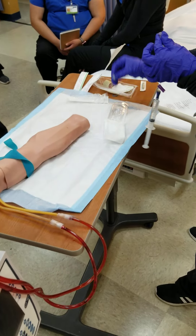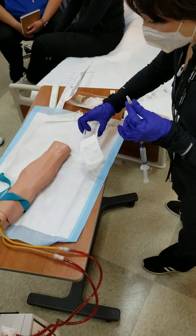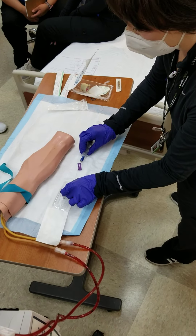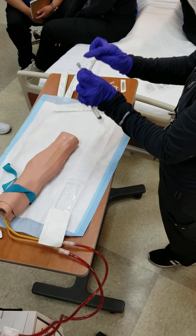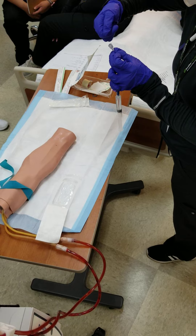Now you can put this little cap back on — make sure it's loose — or you can leave it up and let this hang out in here. Either way, this part needs to remain sterile because it's going to get hooked up directly to the catheter.